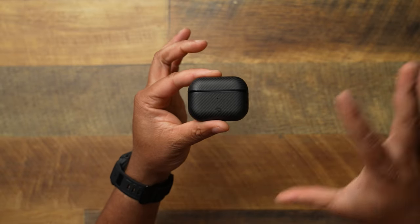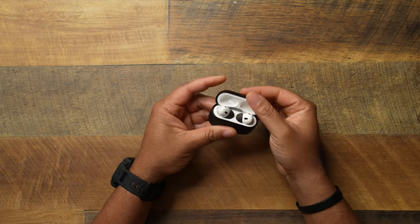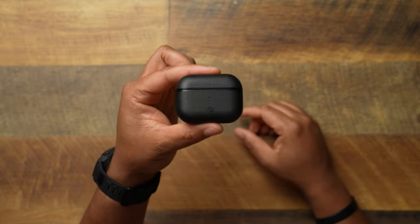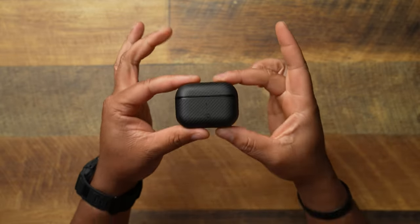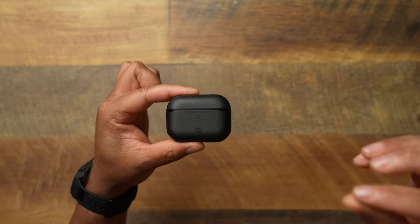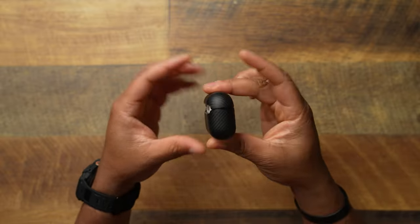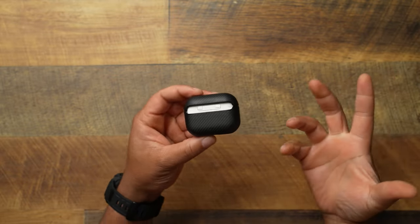AirPods are some of my favorite accessories in my whole Apple ecosystem. We've got the AirPods Pro 2s, but what we're mostly talking about — because airpods isn't blacked out, and I wish Apple would give us some black AirPods — is that they're going to be wrapped in the Pataka Mag Easy AirPod case. I've been finding myself using this case a little bit more because of the slim profile, and it also has MagSafe magnets.